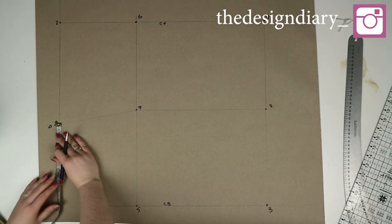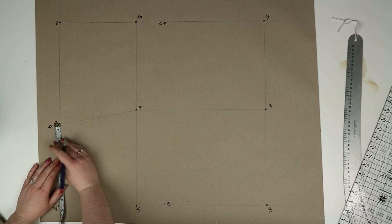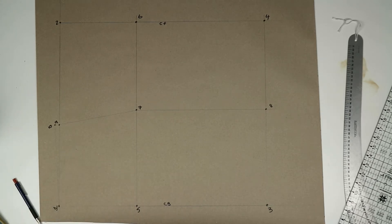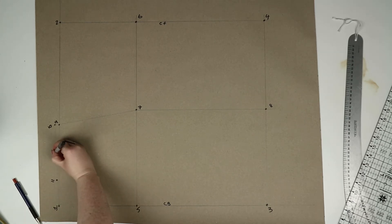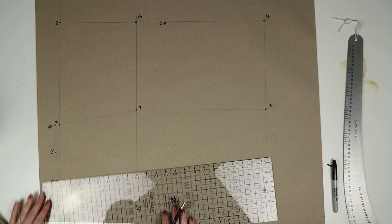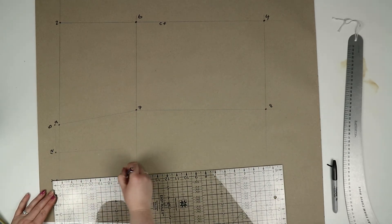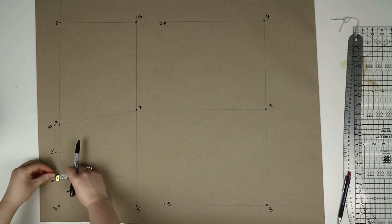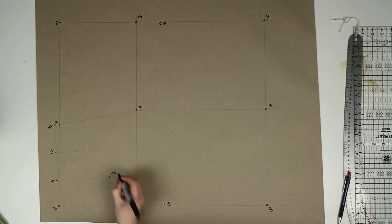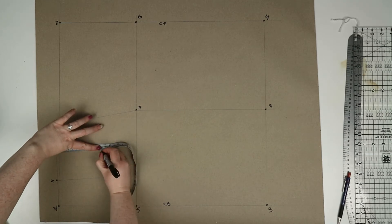Now you need to divide the line from one to ten into three sections. Once divided, mark those points as eleven and twelve. From eleven and twelve you're going to square down using your ruler. Going back to eleven, measure down that new line by 14 centimeters and mark this point as thirteen. Then go to twelve and measure down 12.5 centimeters and mark this point as fourteen.